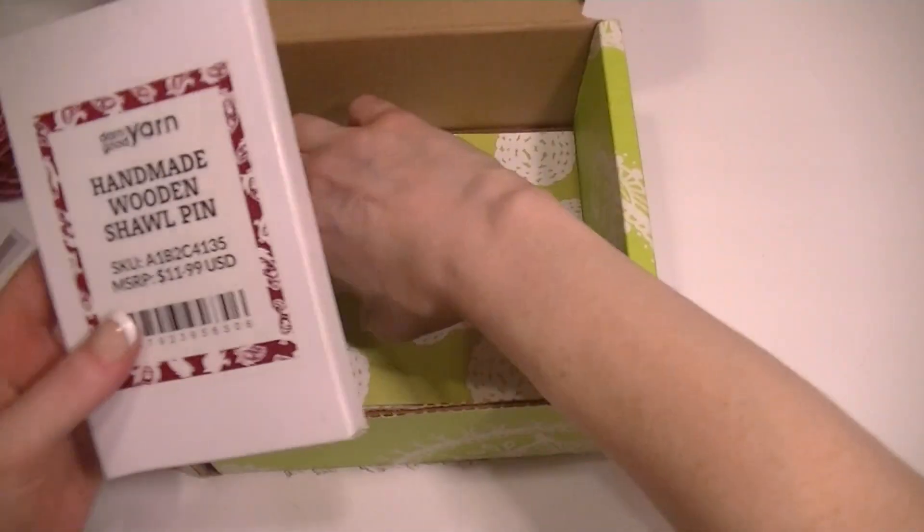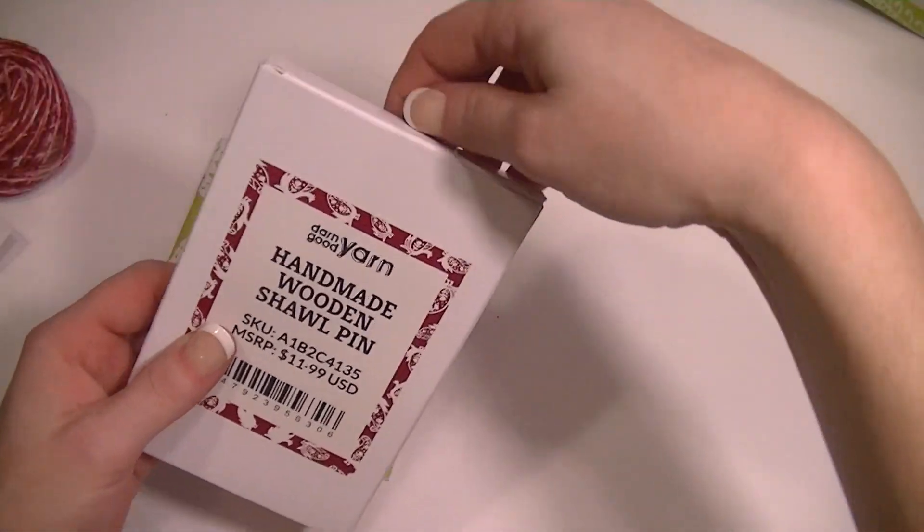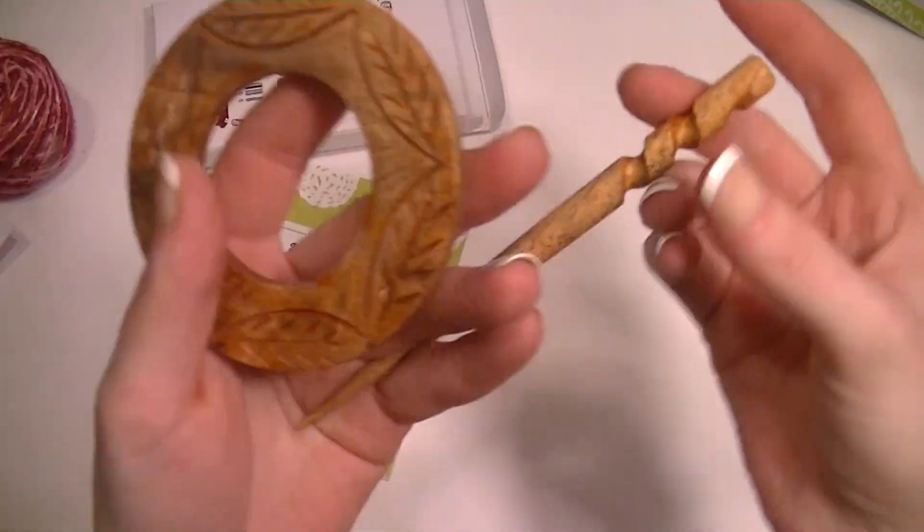Number two, there's the yarn, and I got a shawl pin. Let's see what the shawl pin looks like — oh, that is so pretty.